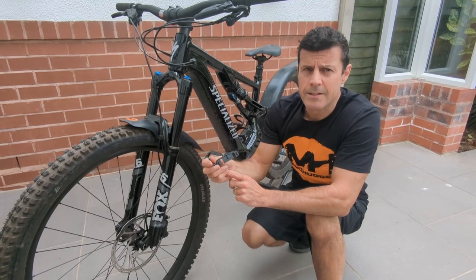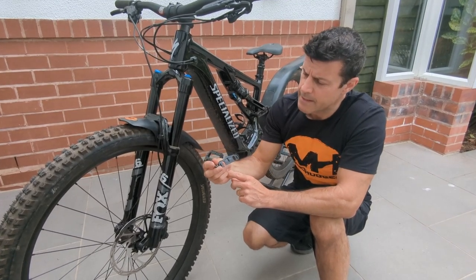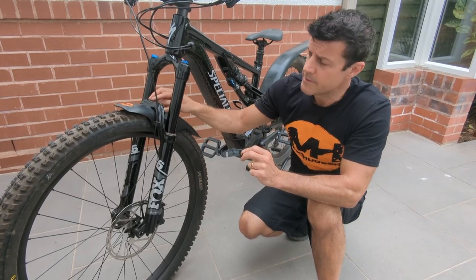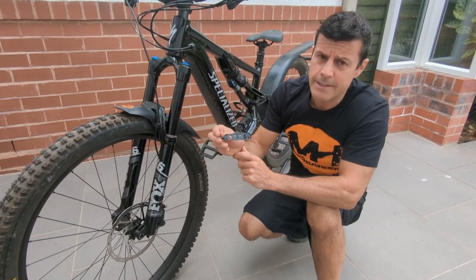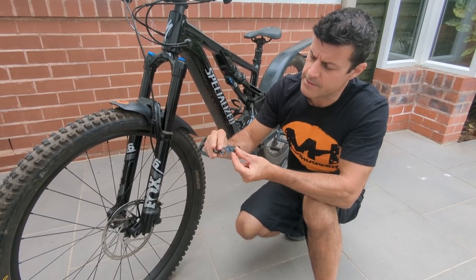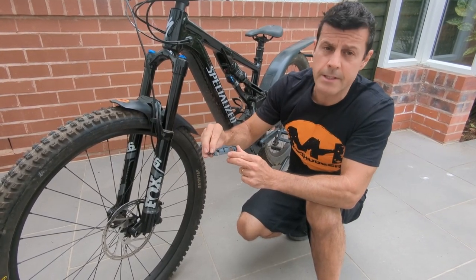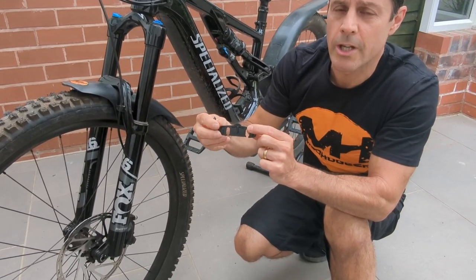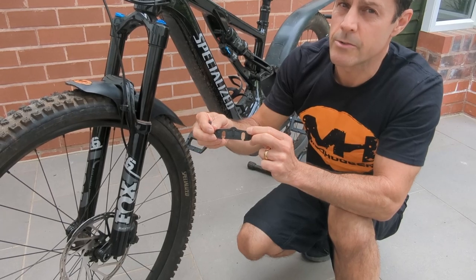In the fitting kit for the Evo bolt-on, you'll find two little wedges. One is the one we've just fitted to the old forks. The second wedge is a lot thicker and actually says on there Fox 36 2021 — this is the one you need for the horseshoe-shaped Fox 36 2021 onwards.